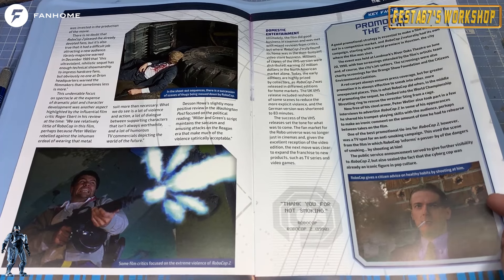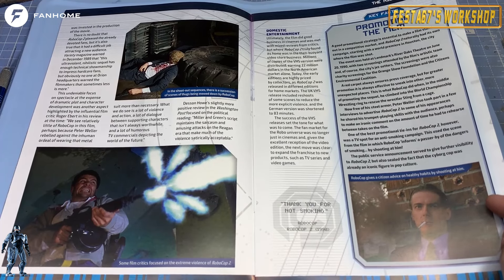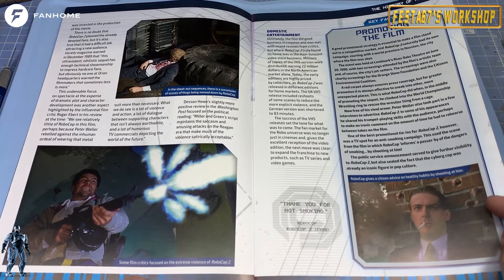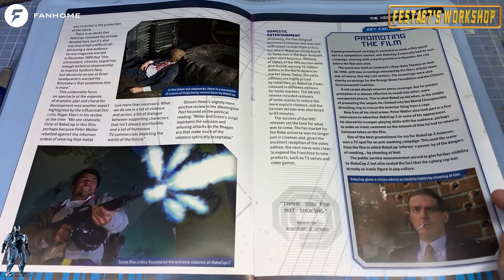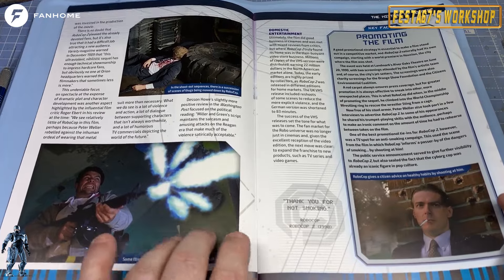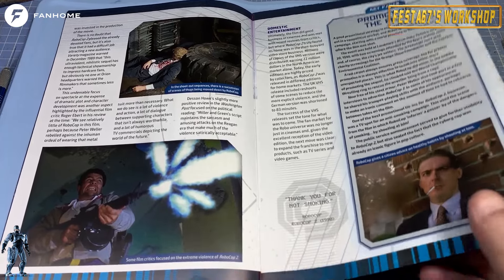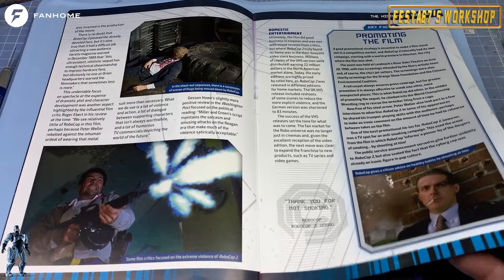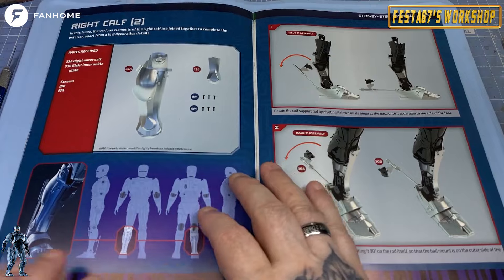It says, in the shootout sequences, there is a succession of scenes of thugs being mowed down by Robocop. Some film critics focused on the extreme violence in Robocop 2. It did get a little bit of a gore fest in the second one, but that was the dystopian world they lived in, so they told the story.